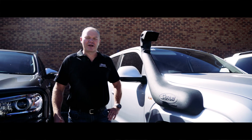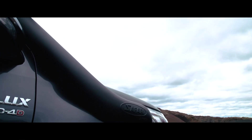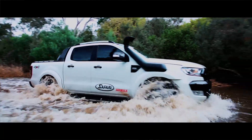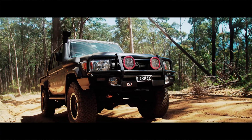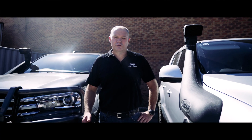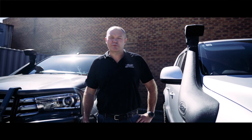The Safari Armax performance snorkels are now available for all your popular 4x4 utes, including Hilux, Amarok, Ranger, dual cab and single cab 79s, and 200 series. The range of Safari Armax performance snorkels will increase as new vehicles hit the marketplace.